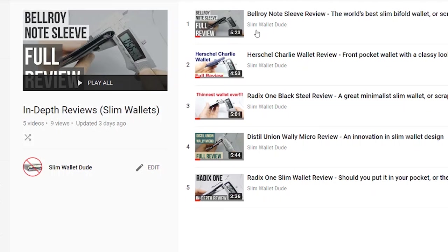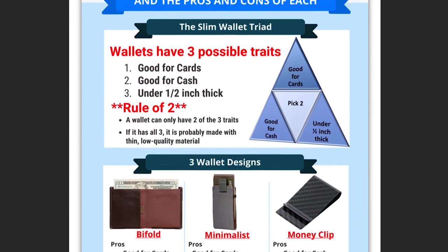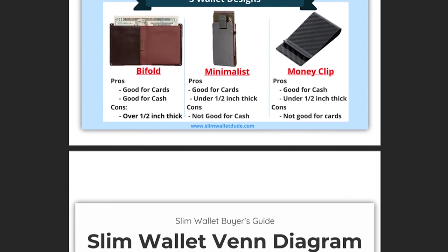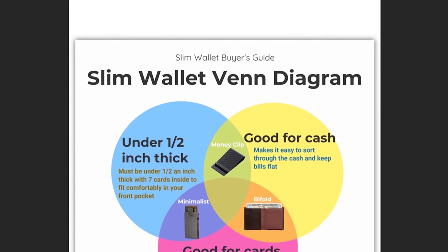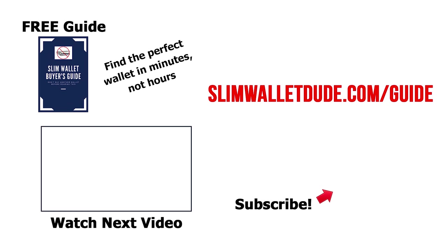If you'd like a shortcut, you should just get the Slim Wallet Buyer's Guide. The minimalist wallet I recommend is not made out of metal, it has a pull tab, and it's under half an inch thick — so it's exactly what you're looking for. If you want to save time, go ahead and get the Slim Wallet Buyer's Guide right now, and I'll see you in the next video.